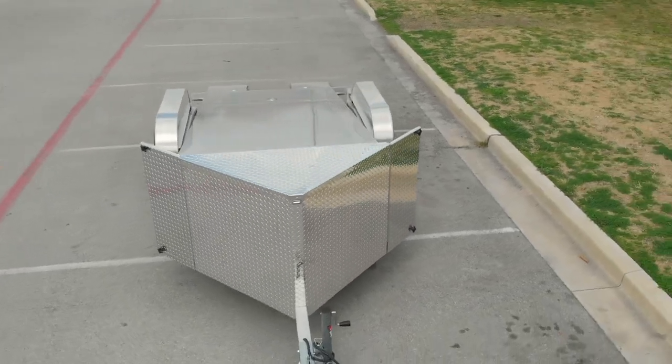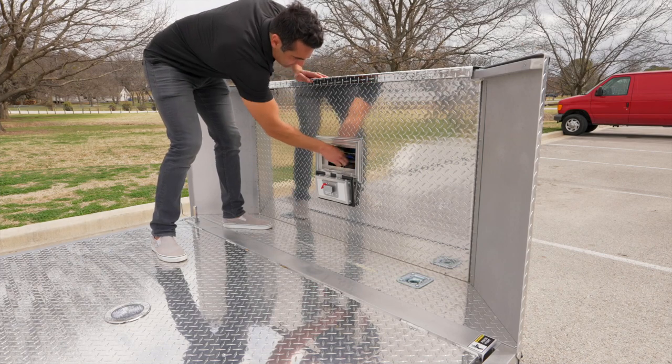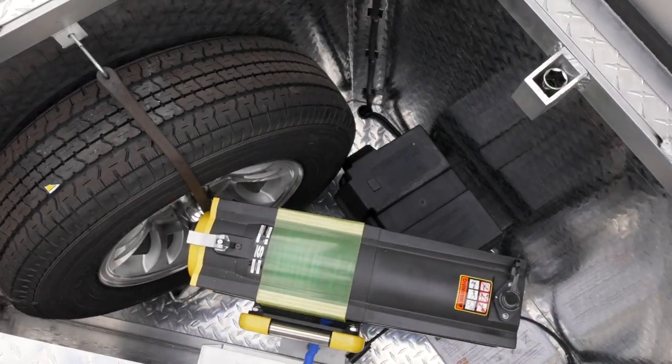We've also got a winch with a battery that's housed in the tongue compartment in the front. It's a stone guard in the front — if you open up the lid on top of the stone guard, inside that compartment you've got your winch, your battery, your spare tire, and you can also put a ratchet strap holder with ratchet straps if you option for that as well.